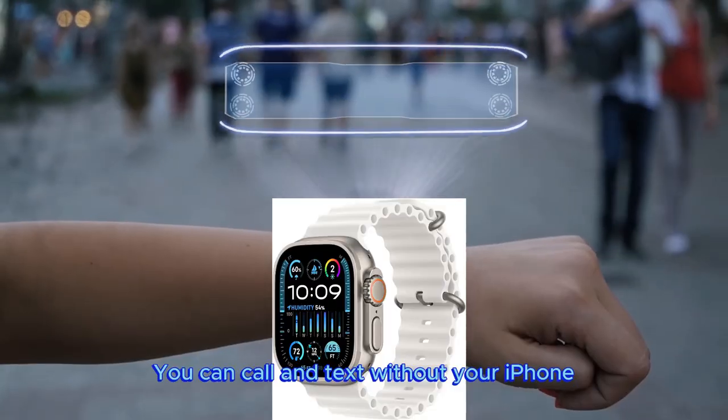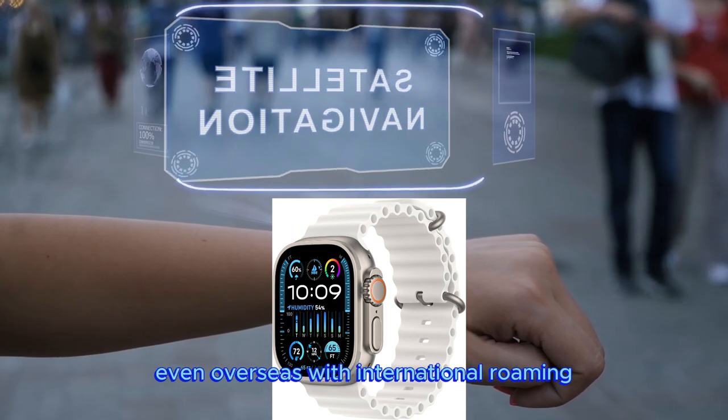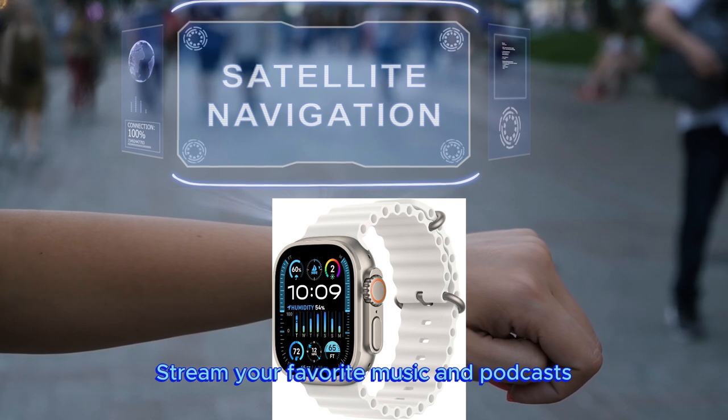Cellular is built-in. You can call and text without your iPhone, even overseas with international roaming. Stream your favorite music and podcasts.